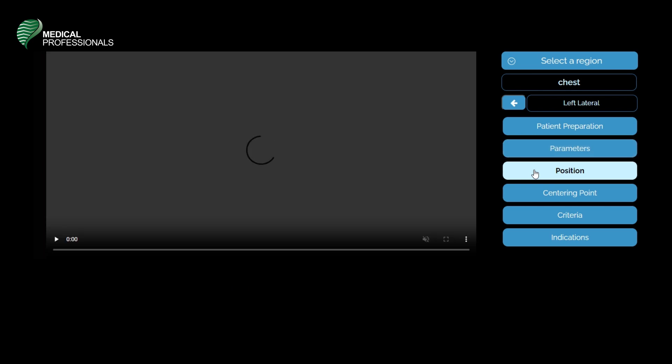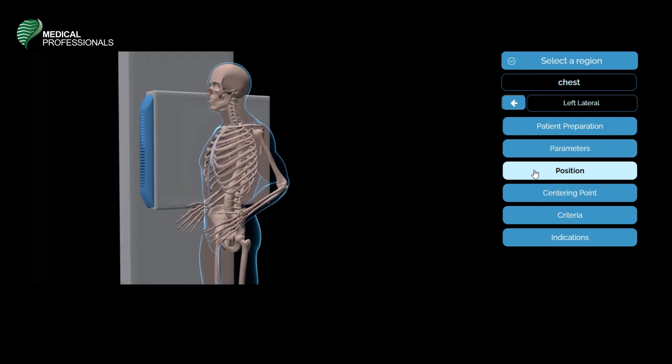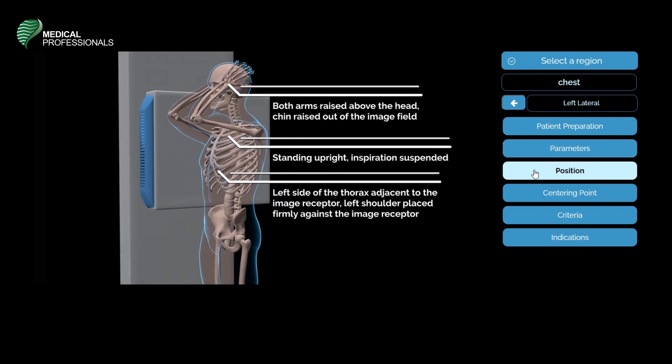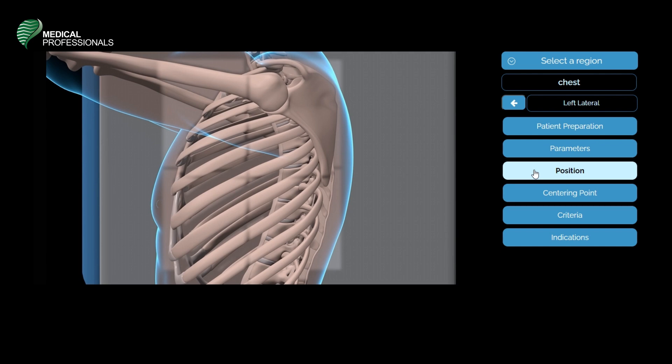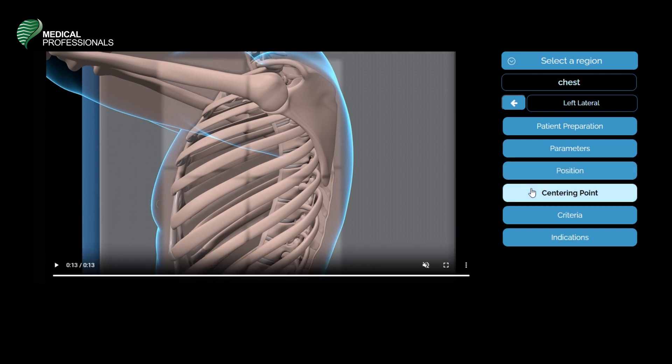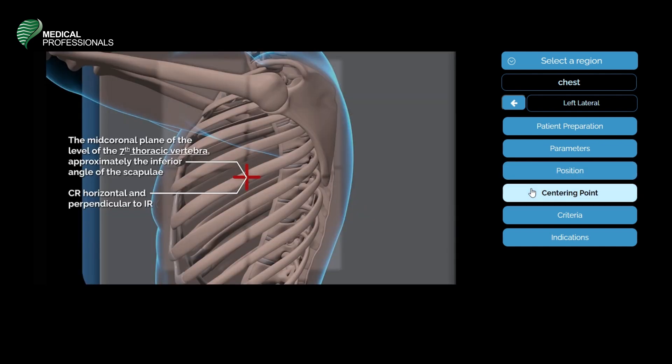The patient position for the lateral chest: both arms are raised above the head, and the patient's chin should be raised out of the image field. The patient should be standing upright with inspiration suspended. The left side of the thorax is adjacent to the image receptor, with the left shoulder placed firmly against it. The central ray will be horizontal and perpendicular to the image receptor, at the level of the seventh thoracic vertebra, approximately the inferior angle of the scapula.